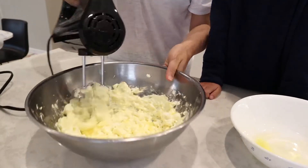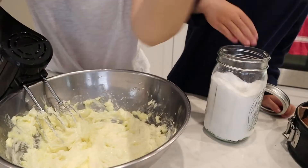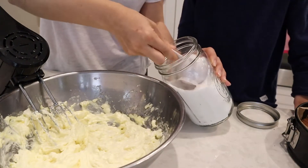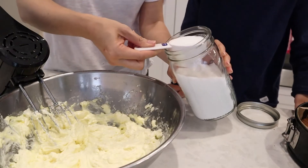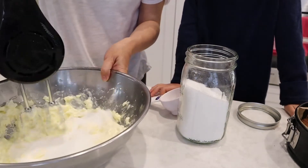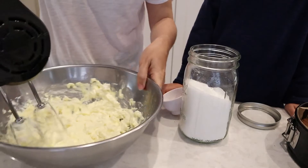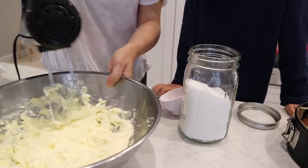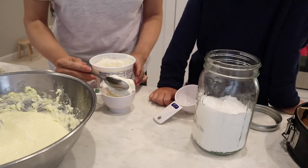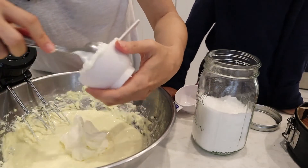Get everything nicely incorporated — that will take a few minutes. Then add your sugar. I used monk fruit sugar from Costco, which is a healthier option and not as sweet as white refined sugar. Add two-thirds of a cup. Since the cream cheese is already heavy enough, I wanted to go light on the sweetness. Then add about a half cup of sour cream.